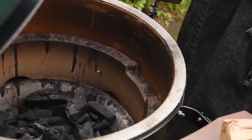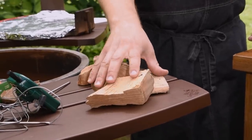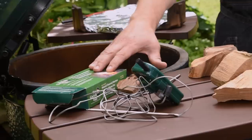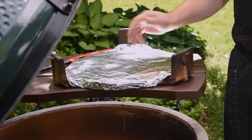Equipment-wise, I've got natural lump charcoal loaded in a large Big Green Egg. I've got hardwood — hickory and applewood. I've got a thermometer probe, some fire starters that are really handy, and a diffuser called a convector wrapped in foil.